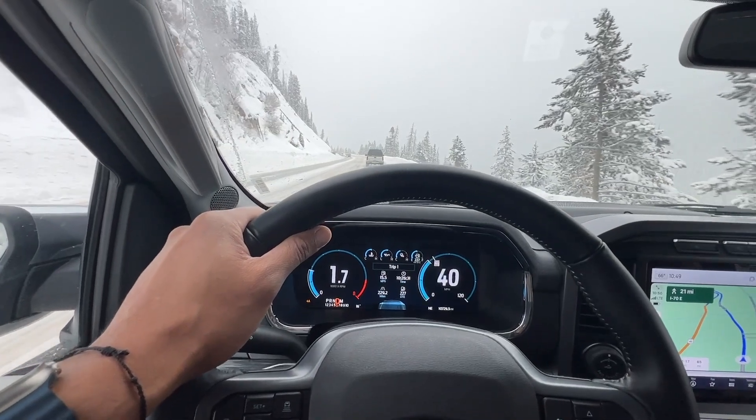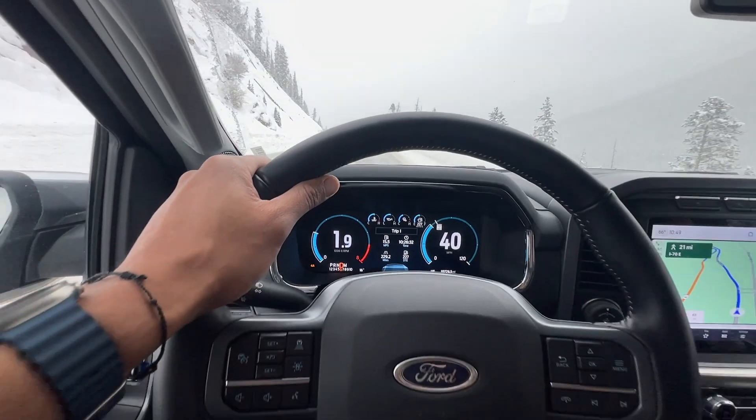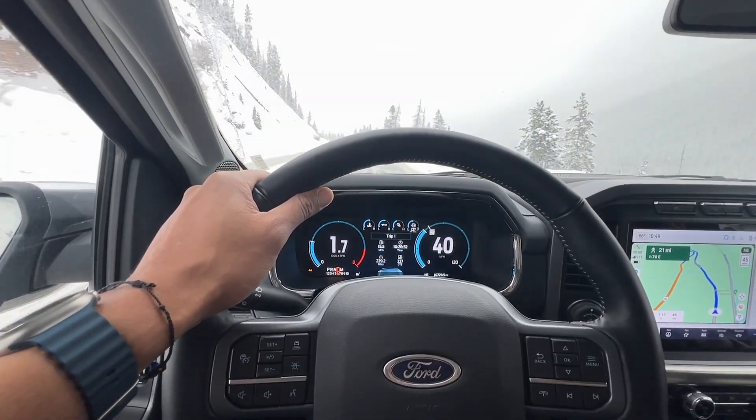Drive slowly and smoothly. Keep your speed in check and avoid sudden movements. Smooth and gradual acceleration, steering, and braking help maintain control on slippery surfaces.